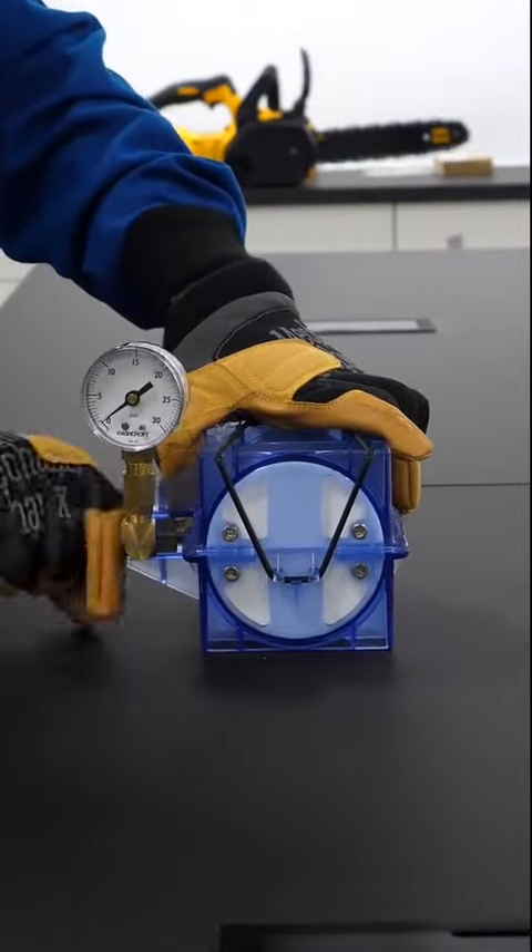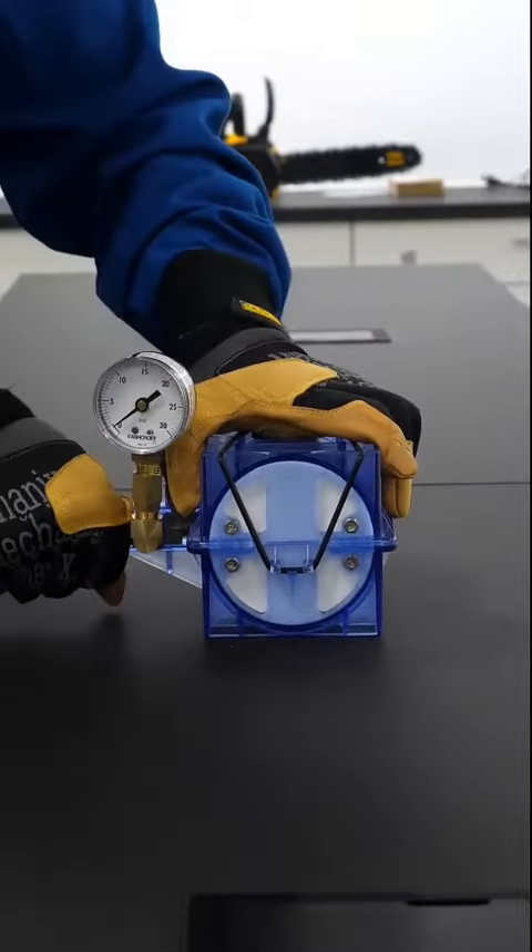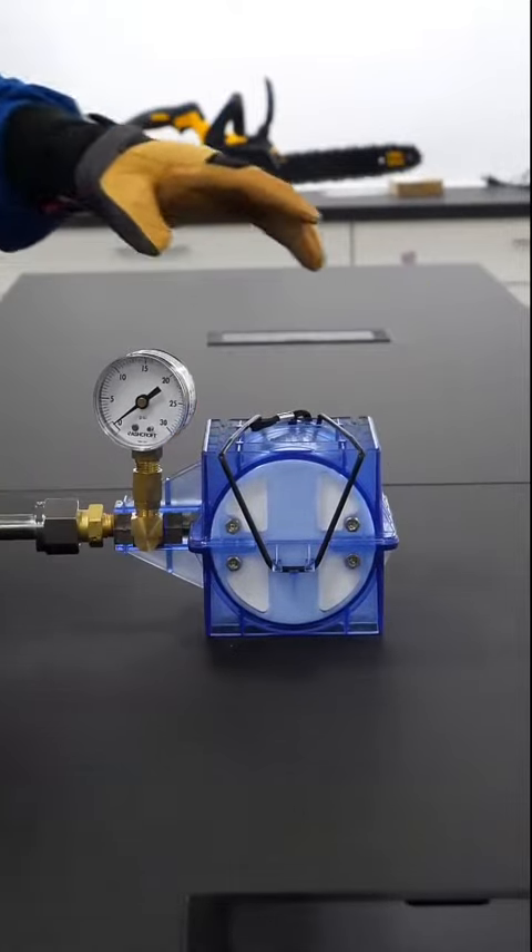I quickly skimmed the instructions, and the only warning was to keep the pressure really low. So I guess I'll just go ahead and try it out.